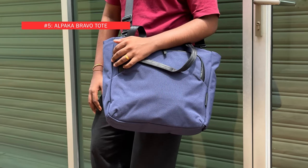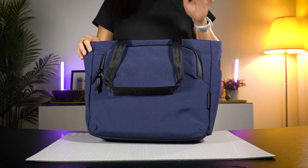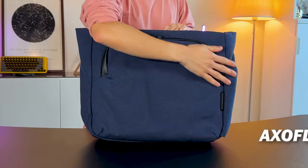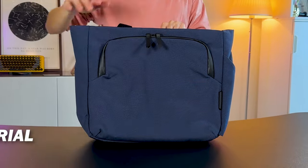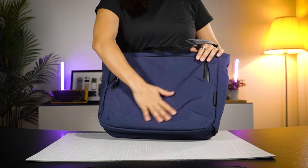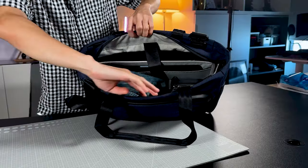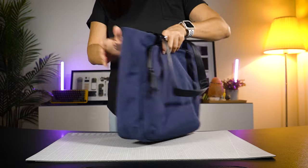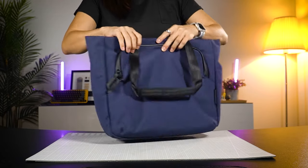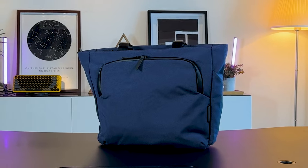The Alpaca Bravo Tote — a rugged and savvy companion for tech lovers and urbanites. This bag is made from Exoflux recycled fabric: a hard-wearing, durable, weatherproof, and sustainable fabric created by Alpaca themselves. You can really feel the sturdiness from the general construction of this bag. It has a 14-litre capacity with a slim profile similar to the Bellroy Tokyo Wonder Tote. It doesn't always stand on its own when unloaded — sometimes it does, sometimes it doesn't.